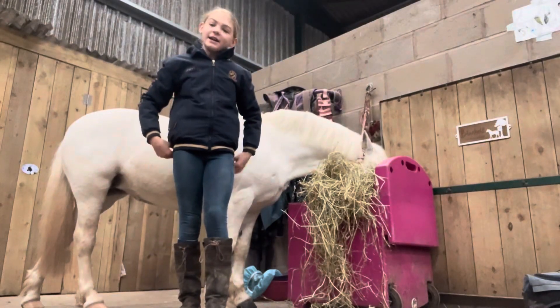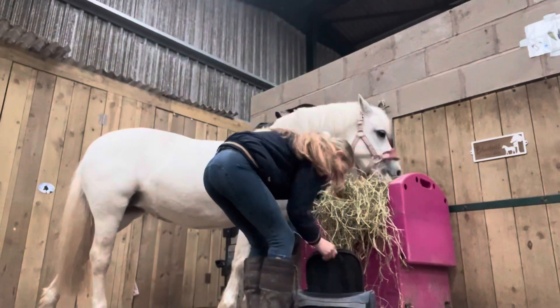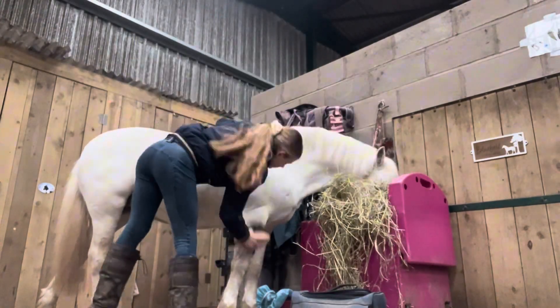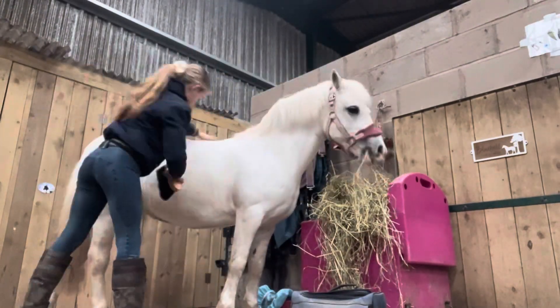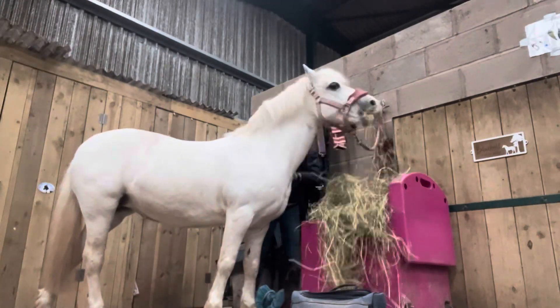Hi guys, today I'm going to be doing a day in the life of Bluebell. Hope you enjoy! Firstly, what I'm going to be using is a flicky brush to make sure I get all of the dust off of Bluebell.